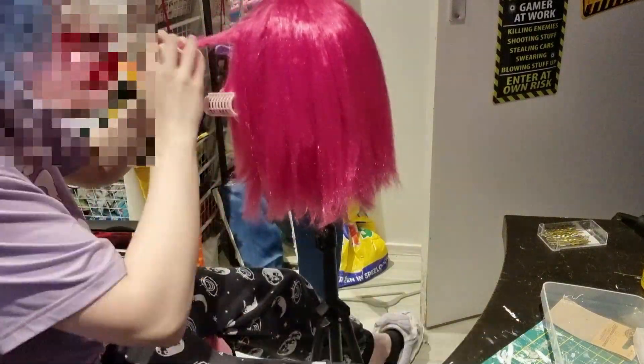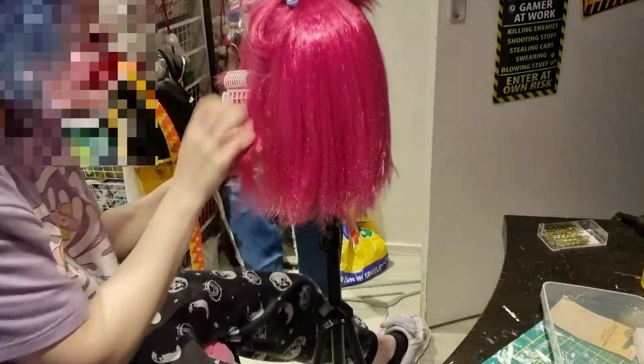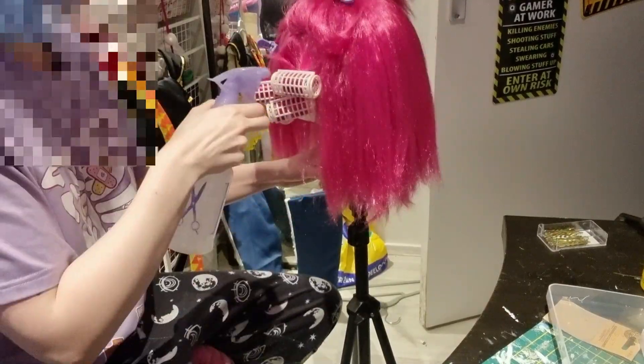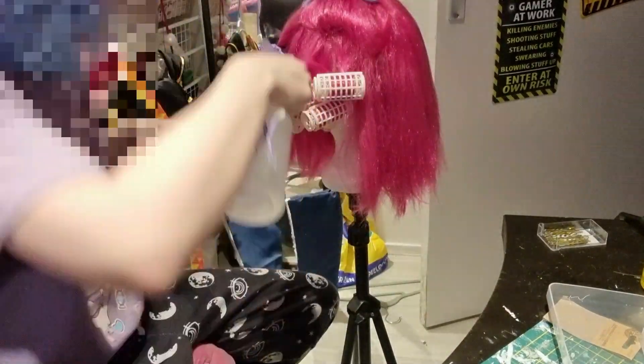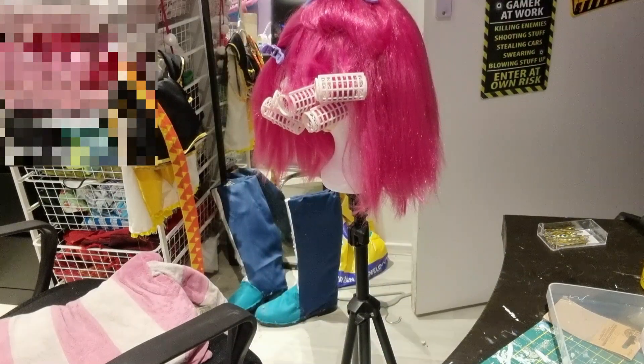I forgot to record that. It did not work for the life of me. So after that I was like, I've got these curly things — why don't I just try it? I'm going to make them wet. No, that did not happen. I really thought that was a good idea.